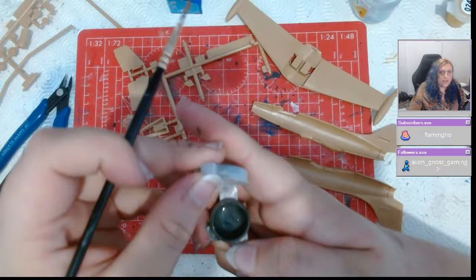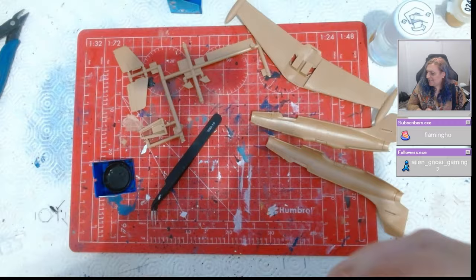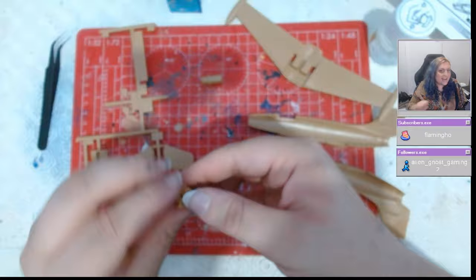We chose that because what I'm trying to do is build all of the Patrouille de France aircraft in historical order. I've actually got the F-84 right next to me now to build — that's the next one on the list — but I had to get decals for it, so I couldn't do them in chronological order.